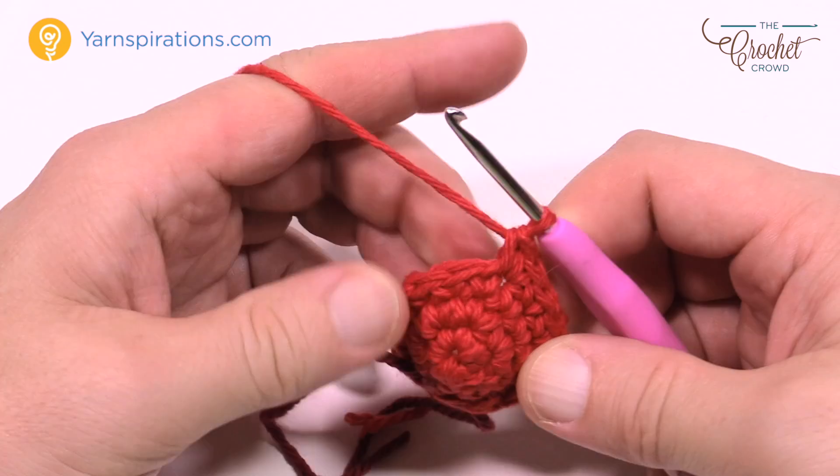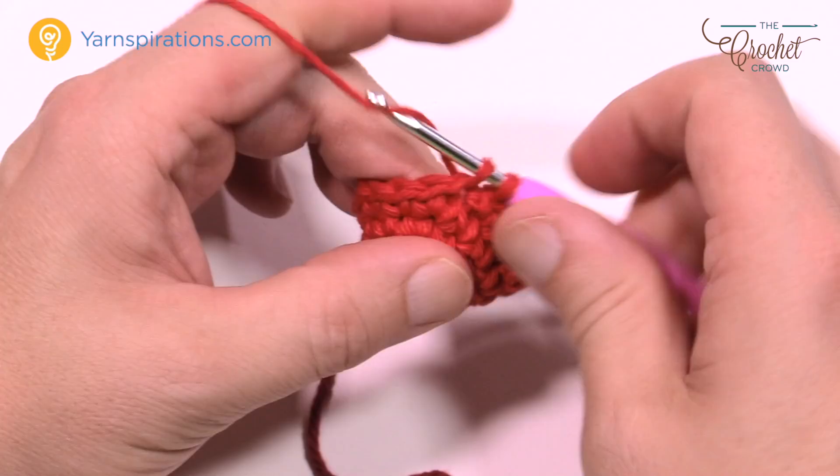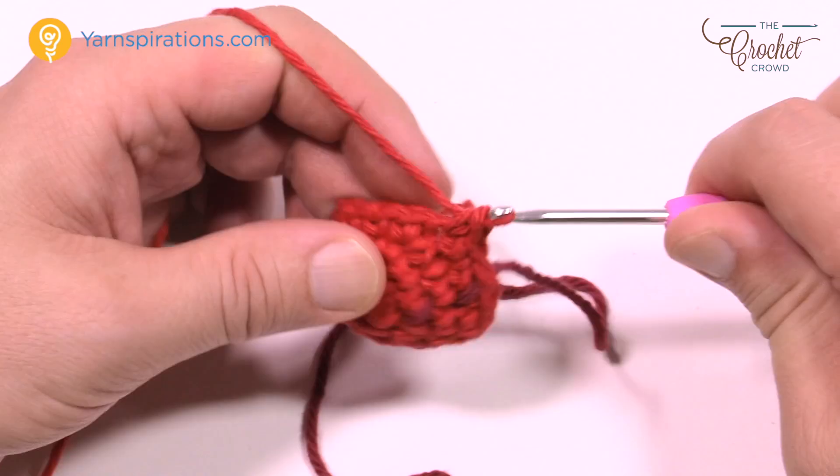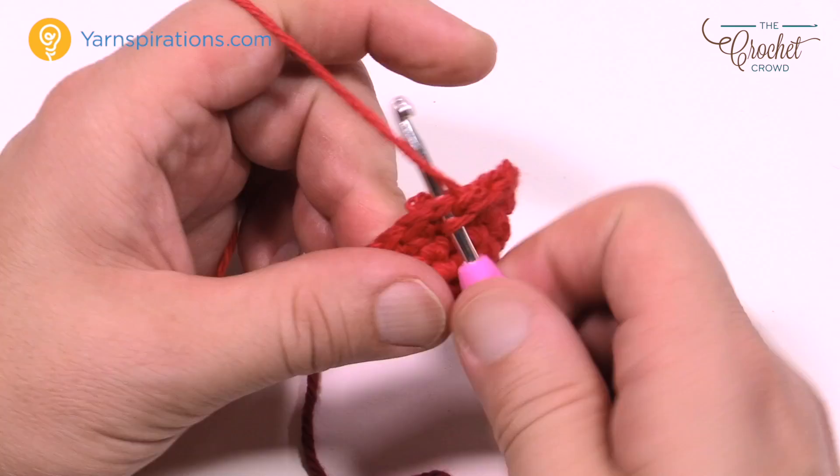Round number five: do one single crochet in each of the next two stitches, then two single crochets into the next stitch. The repeat pattern is two single crochets in a row, then two into the same next stitch. Please do that same pattern all the way around for round number five.